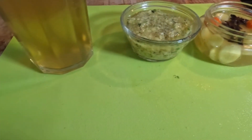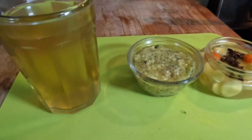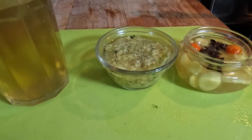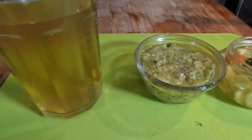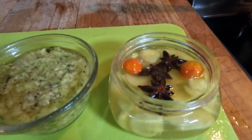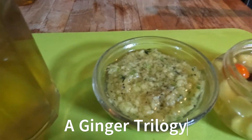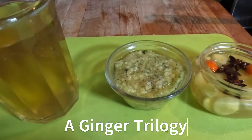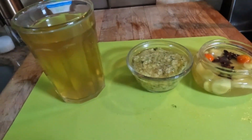Once again guys, like, share, and subscribe, and thank you for watching. Ginger has excellent health benefits — it's an antioxidant, it's anti-inflammatory — and I'm going to leave a link to the ginger beer and other ginger recipes that I have on my channel. Thank you for watching and stay healthy.